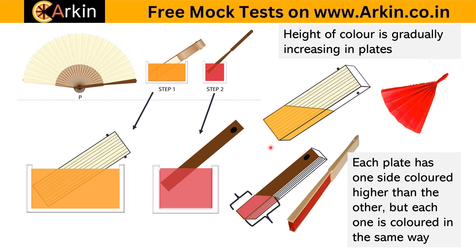When you open the fan, each plate goes up then back down, creating a zigzag kind of pattern for the red color. So the orange color should appear as a curve, and the red color should appear as a zigzag. At one end the height should be less, and at the other end it should be greater.